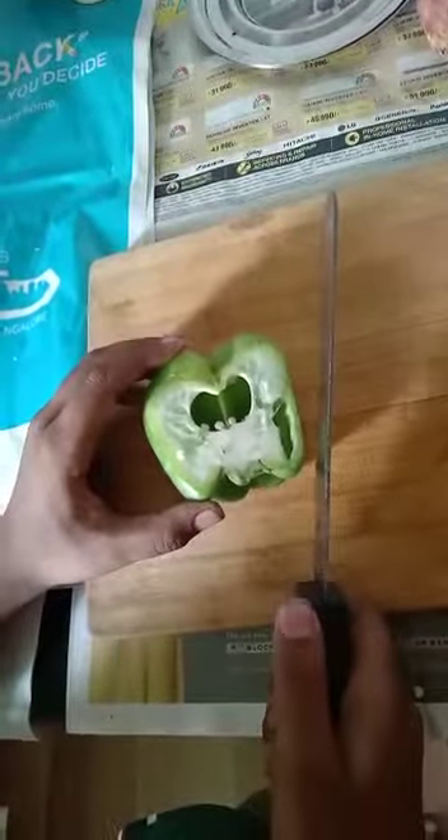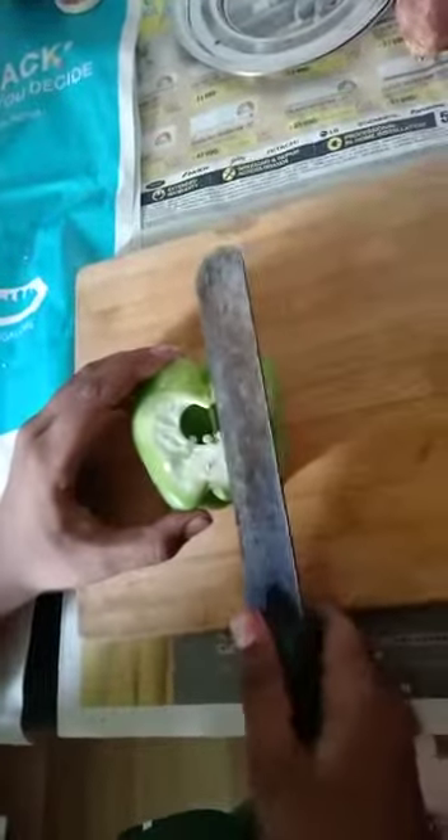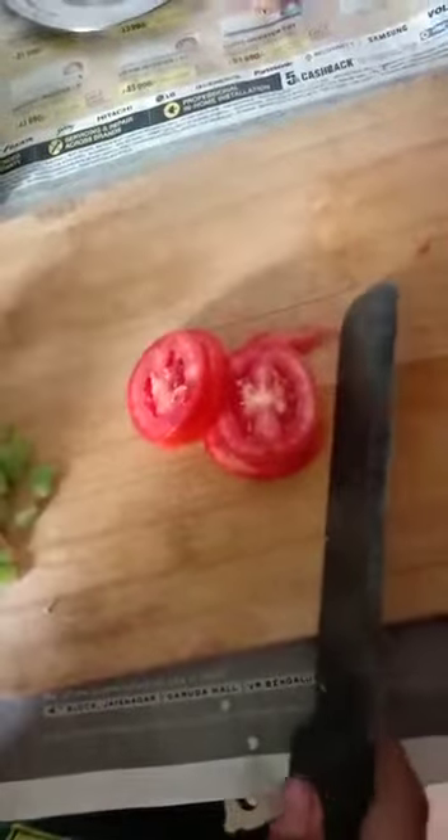Hey guys, this is my first video on the channel. We are making bread pizza. First we have to cut the capsicum — we have chopped our capsicums, so we'll put that aside. Next we have to cut the tomatoes, and then we have to get the bread.